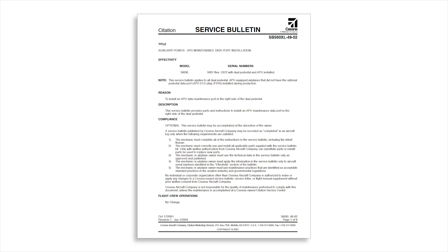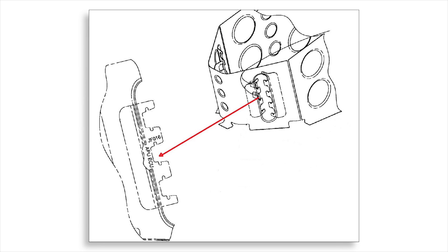The JF016 download port may be installed per Service Bulletin 560XL-49-02 and is located on the right aft side of the pedestal in the cockpit, labeled APU-ECU.